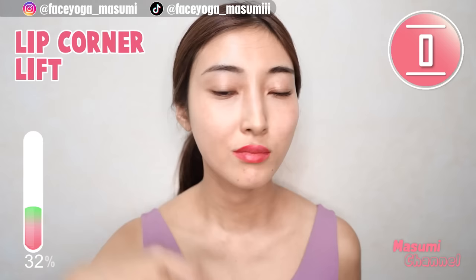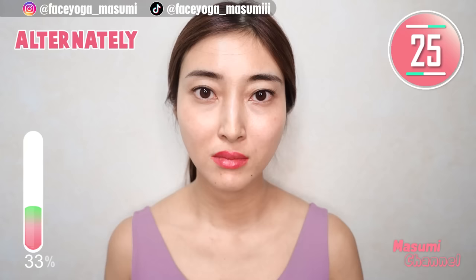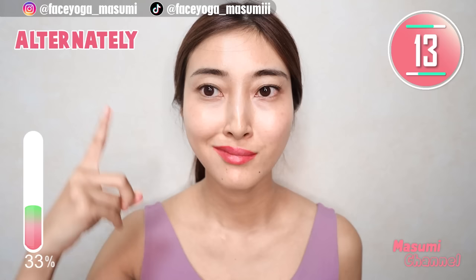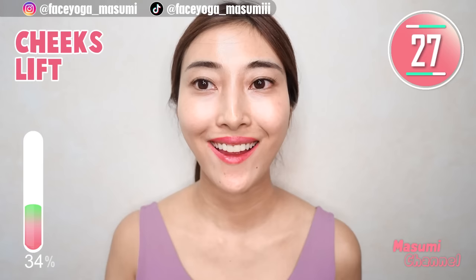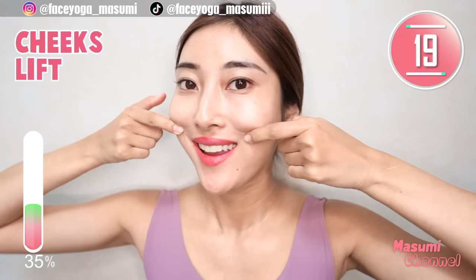So nice, everyone. Now, move your lip corners alternately to the left, to the right, to the left, to the right — repeat this movement. Please focus on using the facial muscles. Slowly show your upper teeth and lift up mouth corners towards the temple. You can support with your index fingers. Relax your chin area and focus on cheek area.